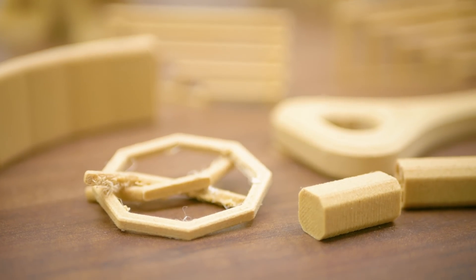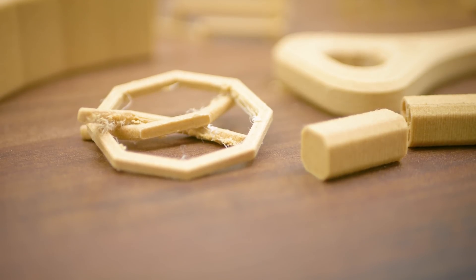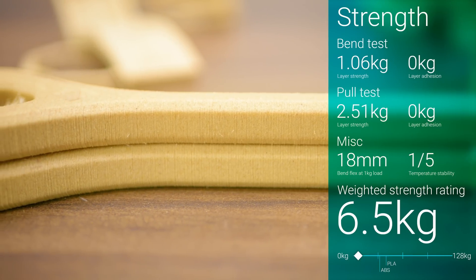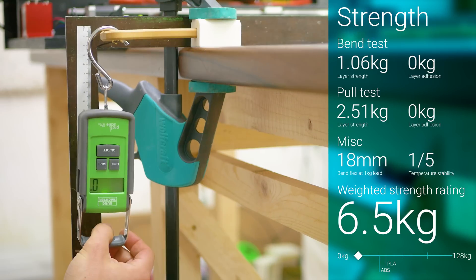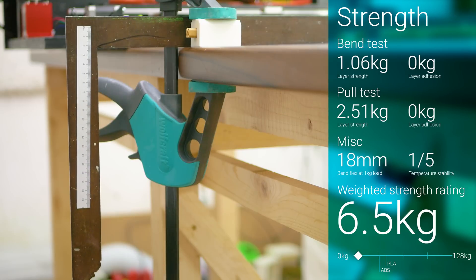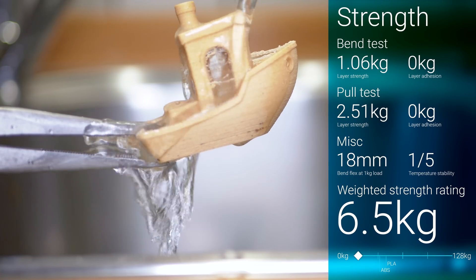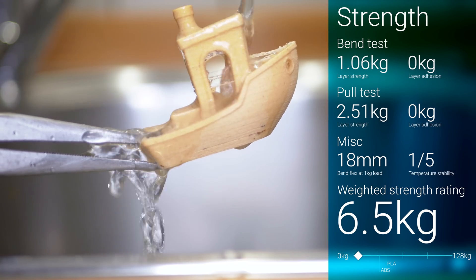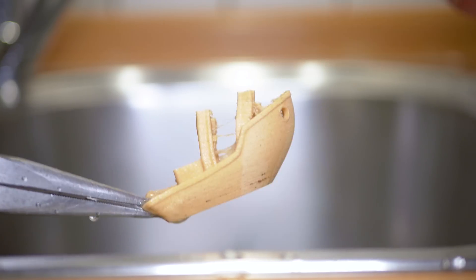On the mechanical side, the two-layer adhesion specimens broke before even getting them in the test jigs, and reprinted versions done with higher print temperatures didn't really improve things. The layer strength tests did show a bit of robustness, but it only managed a total score of 6.5kg, meaning you should really stick to using it for light duty and decorative parts. Temperature stability was surprisingly low, with the part practically deforming on its own under boiling water.